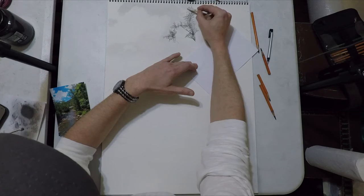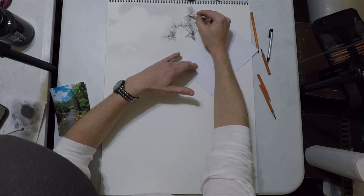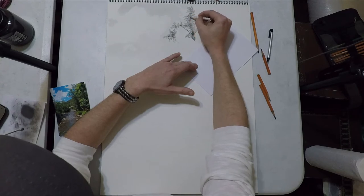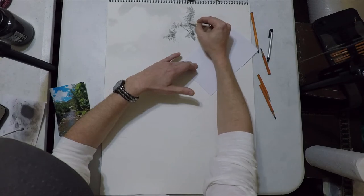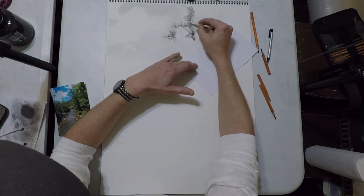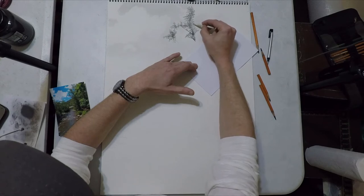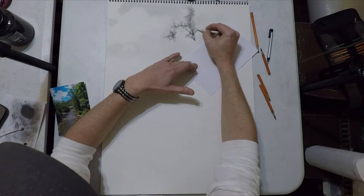Once I get the leaves put into place I'm just lightly going to go over these with a blending stump — it doesn't matter whether it's clean or dirty. When I say dirty, I rub the blending stump in a big patch of extra soft charcoal and use it like a pencil. The biggest thing is to just blend away the pencil marks, have little patches of leaves that are light and little patches that are way darker, to show a little bit of texture and depth.